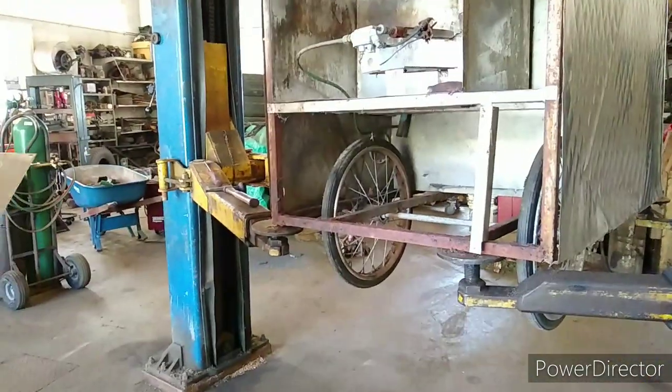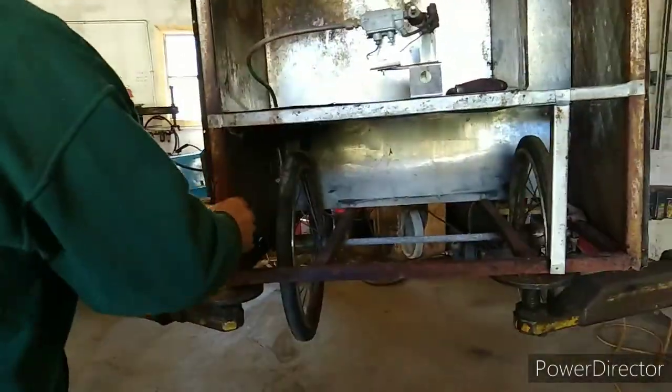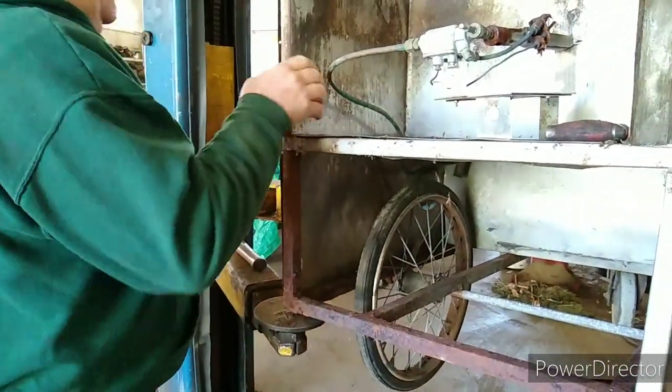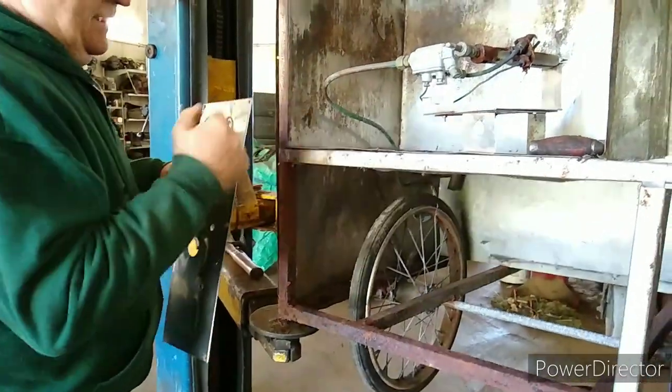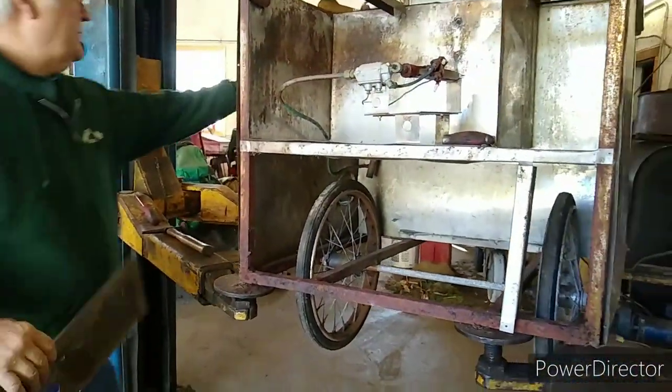Wonderful. So I'm getting the dents out. See what I'm going to need to do is push this, keep pushing it until it straightens back out, and get something in there and keep pushing it. Just straighten it back to where it needs to be and then I'll hit this down.